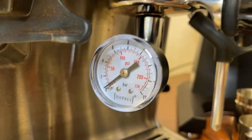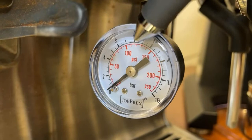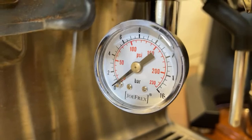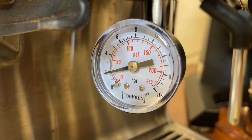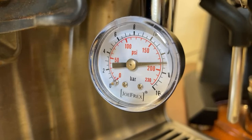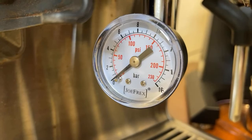Hopefully you guys can see it. So that is 4 bar right there — 4, 6, 8, 10, 12, and 14 bar pressure. I'm just going to press the button. Right now we are doing the pre-infusion, which is about 2 to 4 bar. Then it goes all the way up to 14 bar. As you can see, this machine runs at 14-bar pressure.